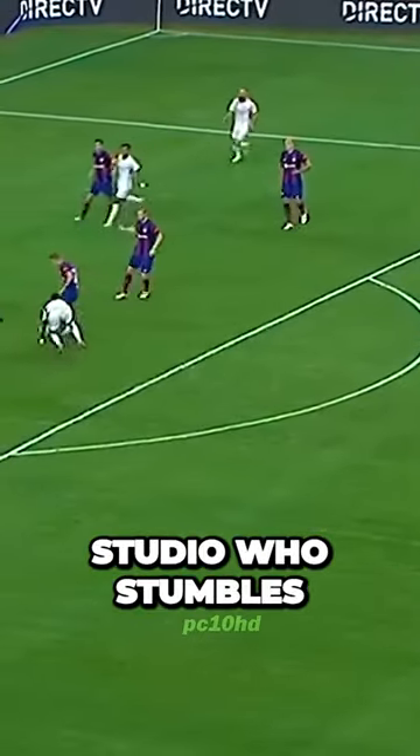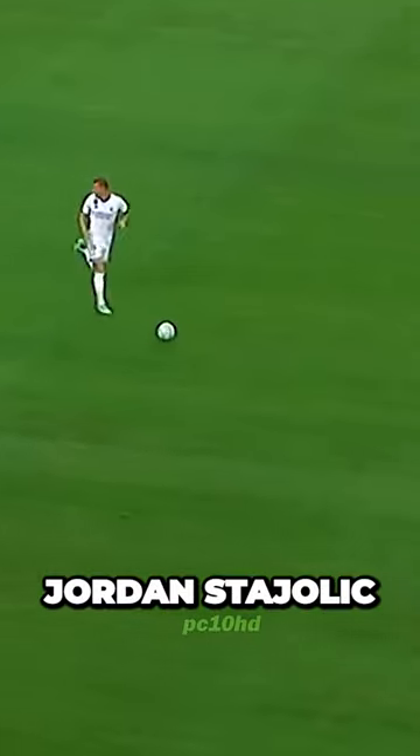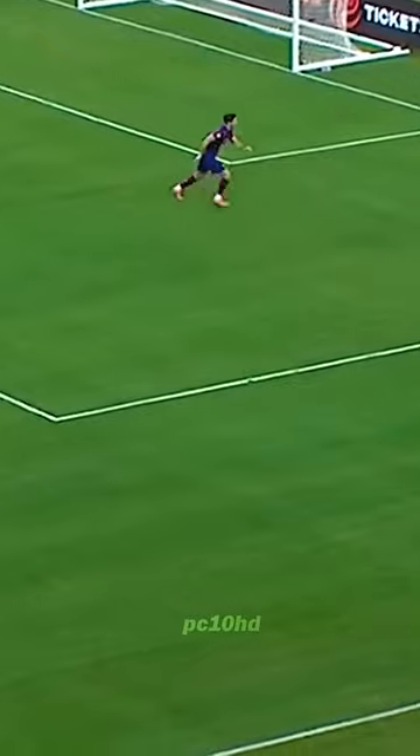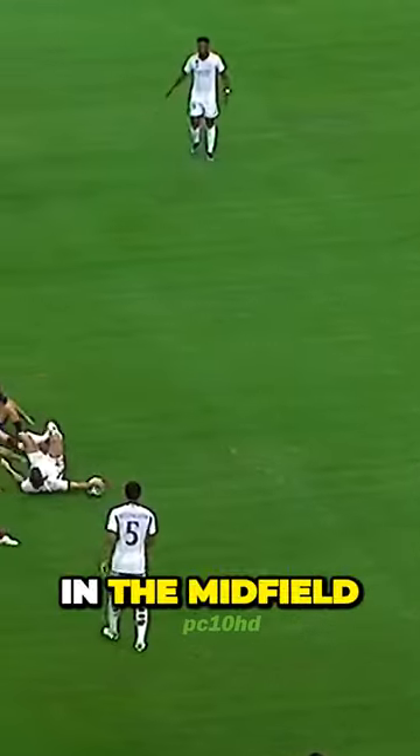It's Vinicius Junior who stumbles. Is this touch necessary from Vinicius Junior? I don't think so. The key to that formation working is whatever Jude Bellingham is able to do from deeper areas in the midfield.